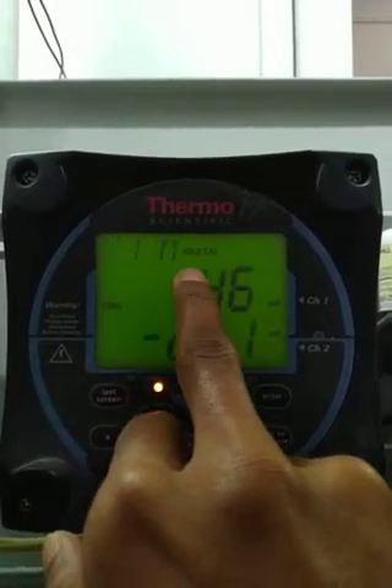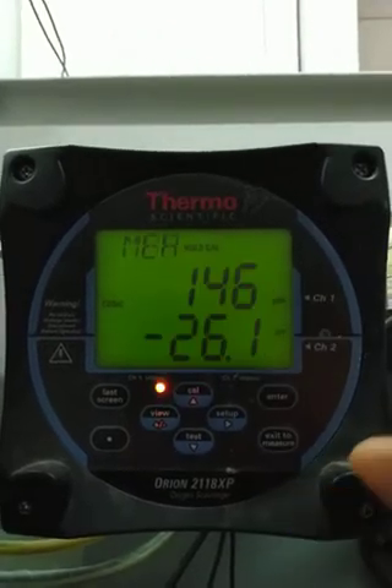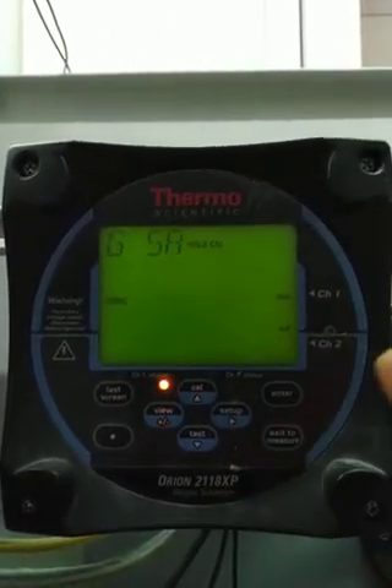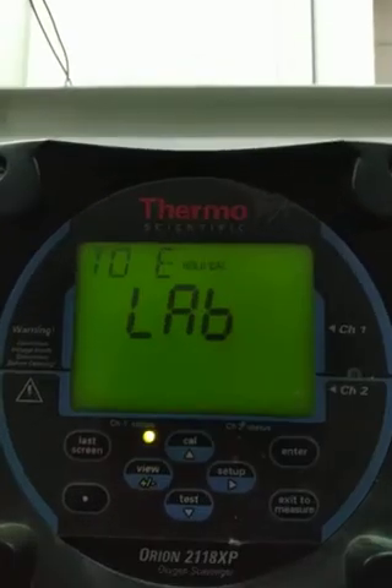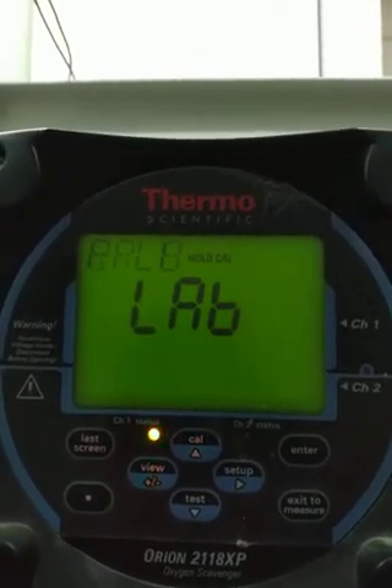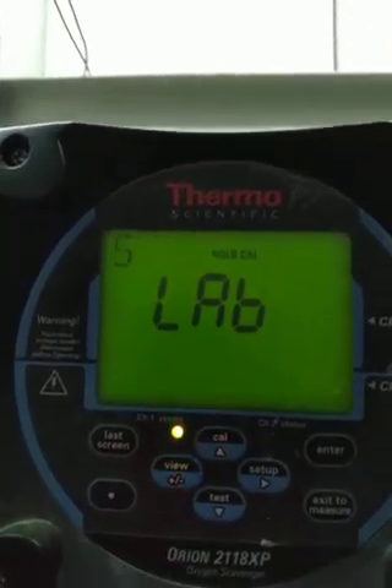It says wait one minute — it will be stable. Now it will blink, but when it becomes stable, the calibration will be passed. Now it will be stable. Now we will do the leak test.